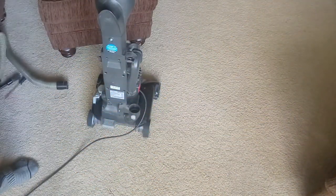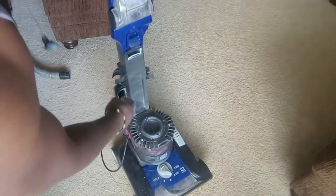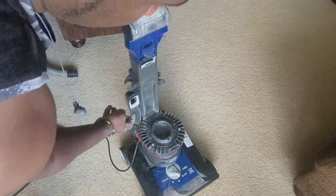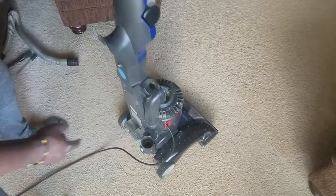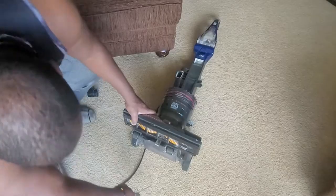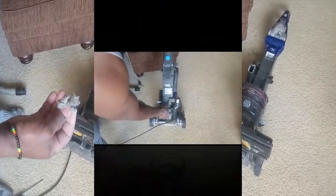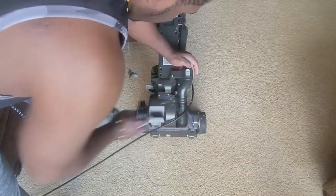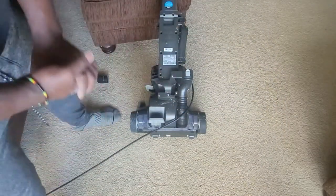There are two more places to check. Check this pipe here that channels trash to the bin — ensure it is cleared. Finally, check the hose that takes trash from where the spin brush is. Check from the bottom and remove any trash seen. If trash is stuck really bad in this hose, you might have to use something to push it out. I will be using a stick which is too big to pass through this tip, so I will first remove this tip. But if you have something that can fit through here, you don't have to.